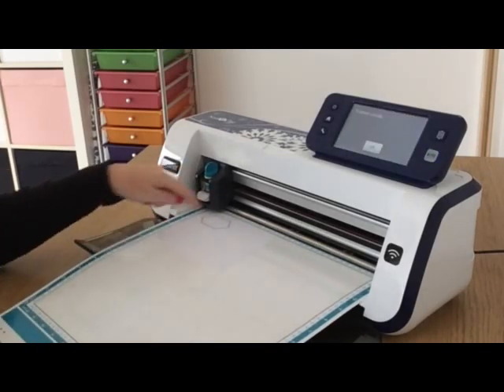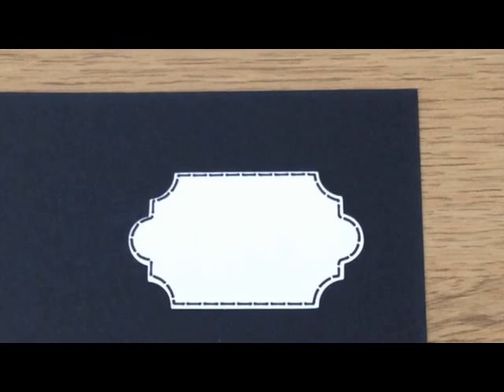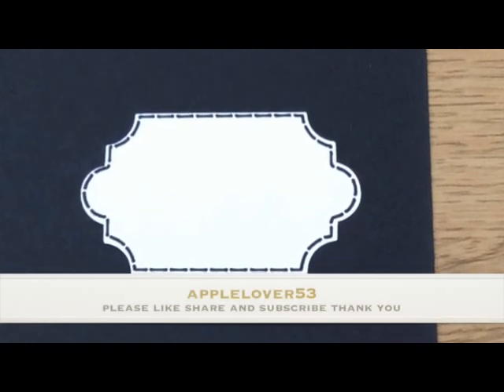That's drawn the label design with the dash line. I'll tap the pen out, put the blade back in, say OK to finish drawing, then say Cut — and it cuts the label with the dash line added. I hope you found that helpful. Please give the video a thumbs up if you did, don't forget to subscribe, and I'll see you in the next video.